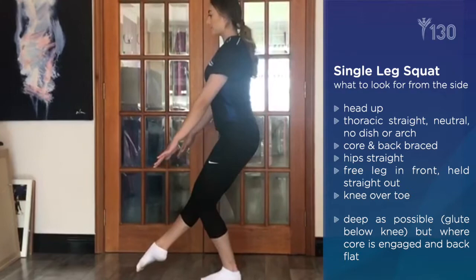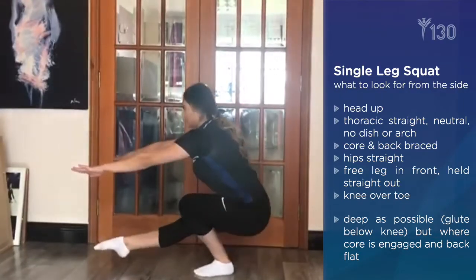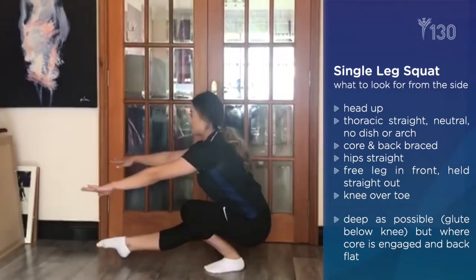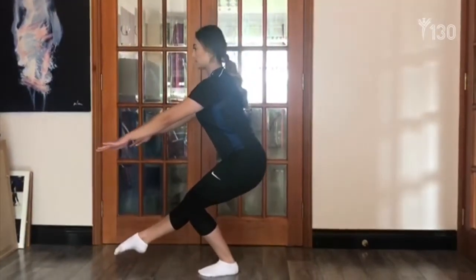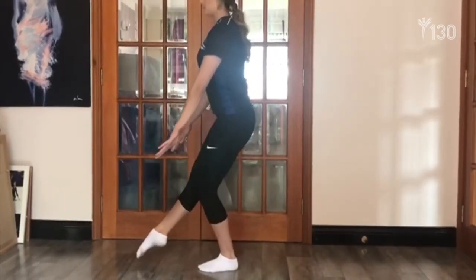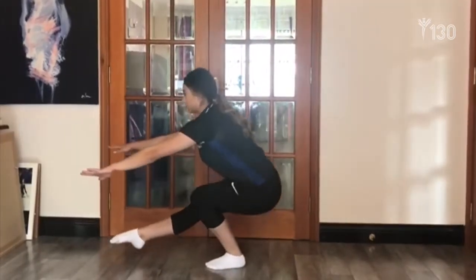Looking at it from the side: the head should be up, the back should be straight, and the core and back should be braced. Hips should be level and the free leg should be in front, held straight out. When going down, go smoothly — when you finish, the glute should be below the knee and the knee should be over the toe. Go as low as you can while holding tension; don't collapse, don't fold or tuck, but keep the back straight.